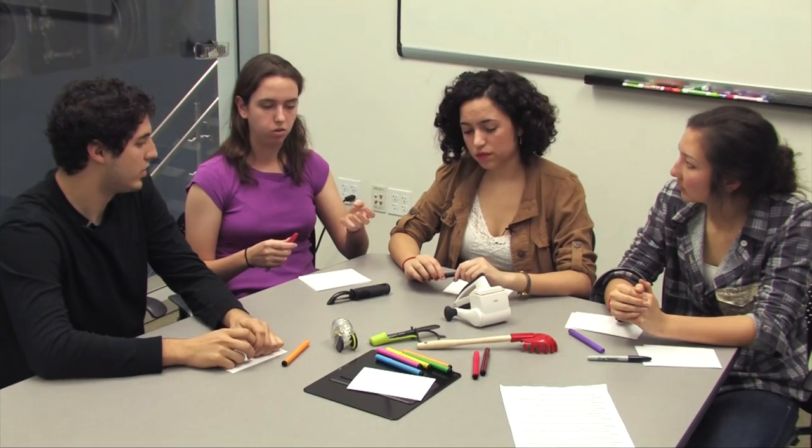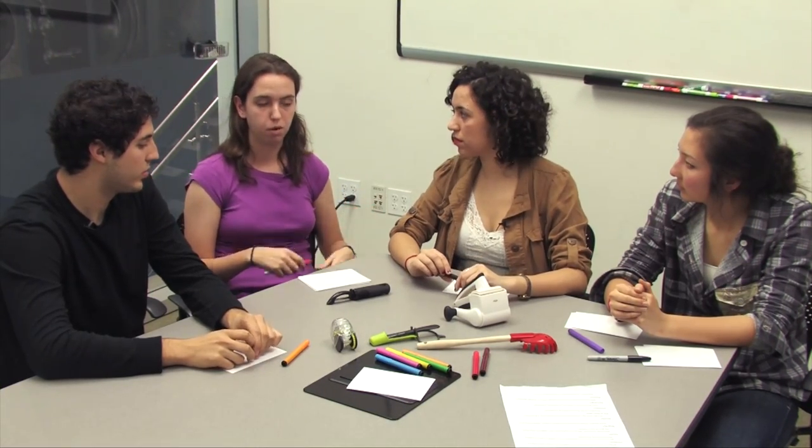We're going to start brainstorming ideas for our soap dispenser. One of the things that's really important to do before brainstorming is to research the environment you're working in. Our clients wanted us to use kitchen utensils in our soap dispenser, so we have a bunch of different kitchen utensils here, and maybe we'll be able to get some ideas from them.